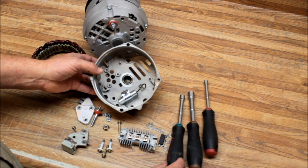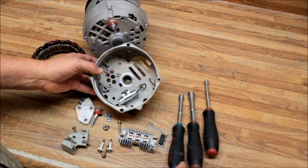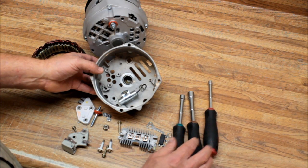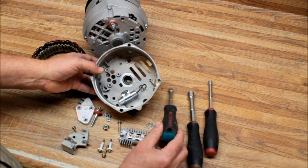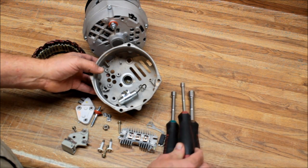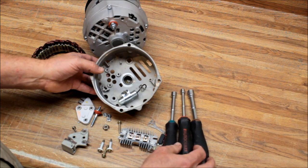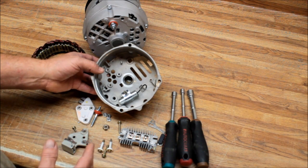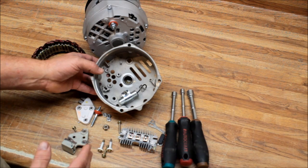You don't need to solder anything. After GM went up to the CS series, they started welding the stators. But with the 10SI, these three basic tools — an 11/32nds, a 7/16th, and a quarter-inch spin-type driver — are all you need. You can take this thing apart on the fender of your vehicle or a picnic table. The 10SI is a very good, easy-to-work-on alternator.